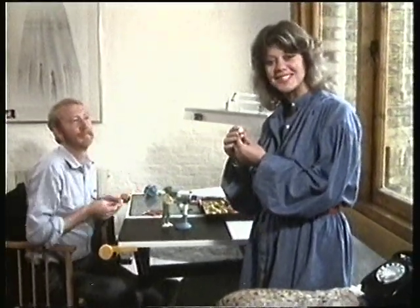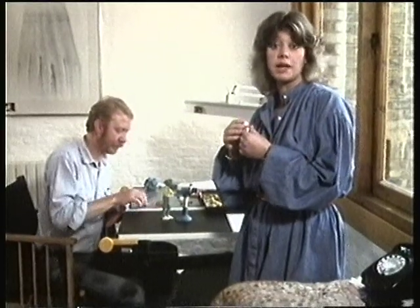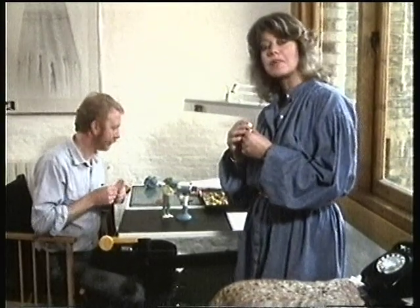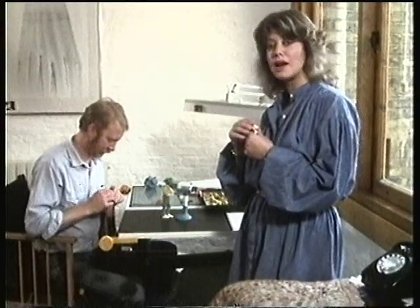Hello. Did that surprise you? So many of you have asked us how you make a television programme like Watch that we decided today to show you a few of the tricks of the trade. And we're going to start by showing you how we do the opening titles for Watch. And for that, we've come to Ken Brown's studio.